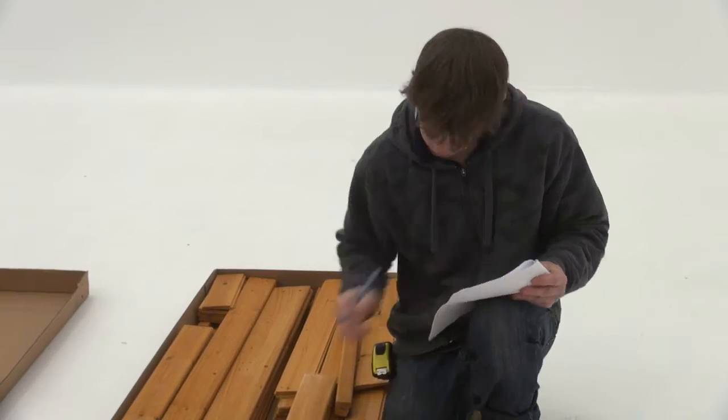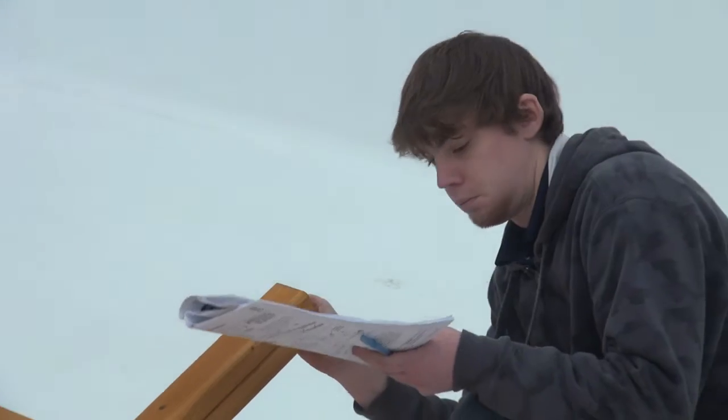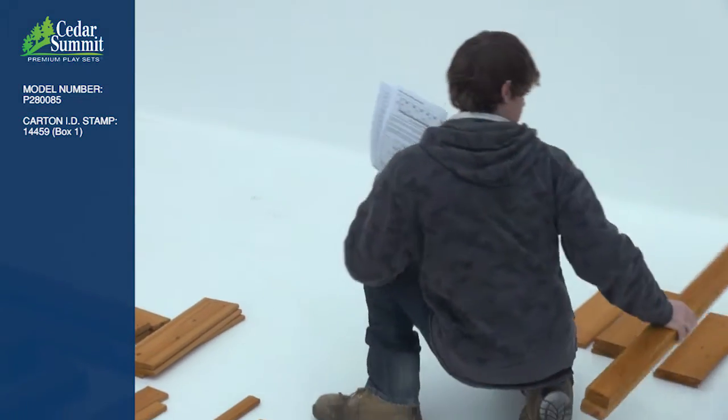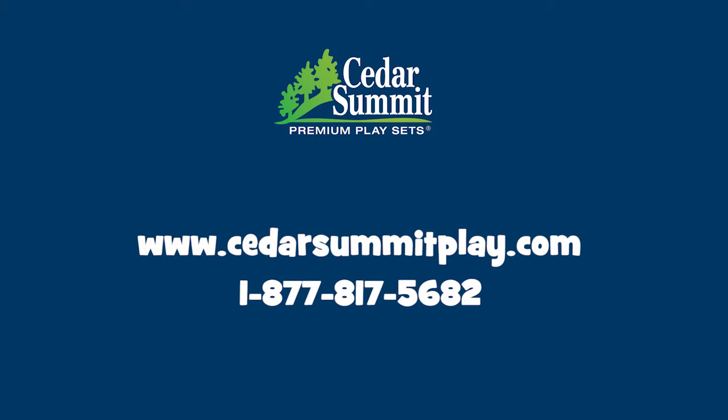Each of the wood pieces has a key number stamped on the ends of the boards. It's a good idea to organize the wood pieces by step. If there are any missing or damaged parts, don't return to the store — contact our customer relations department directly.